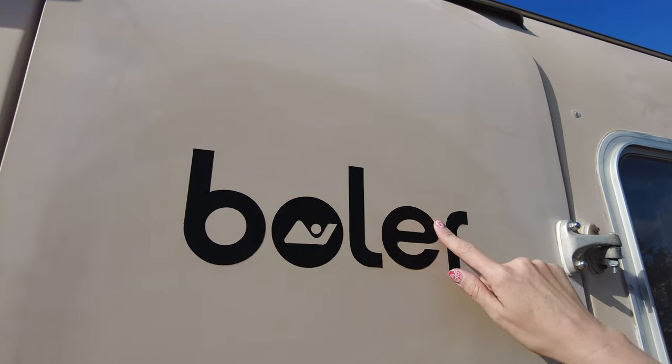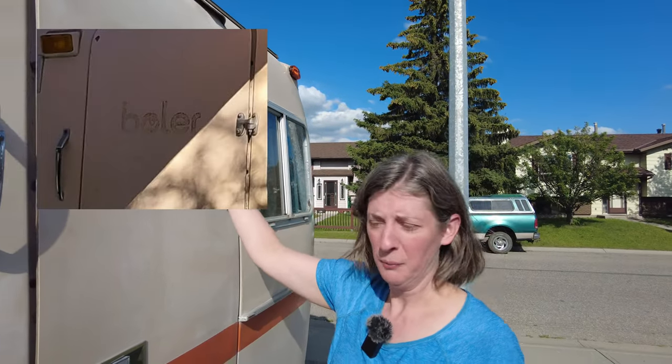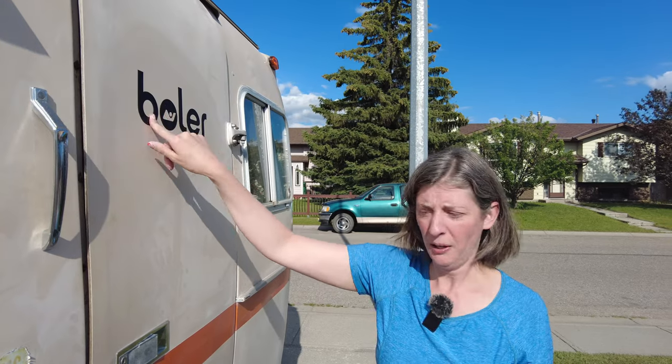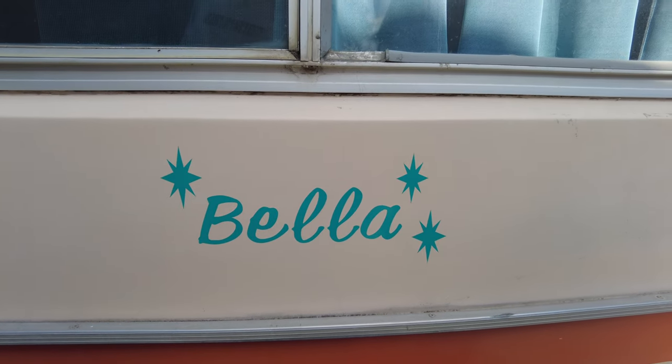You can kind of see underneath it was faded a bit, but I took a picture, sized it in my computer, traced around it with the drawing software, cut it out on black vinyl, and stuck it on. I think it looks pretty darn good for my first project. And every girl needs a little bling, so we gave her a little name badge. Now there's no mistaking when you see Bella on the highway.